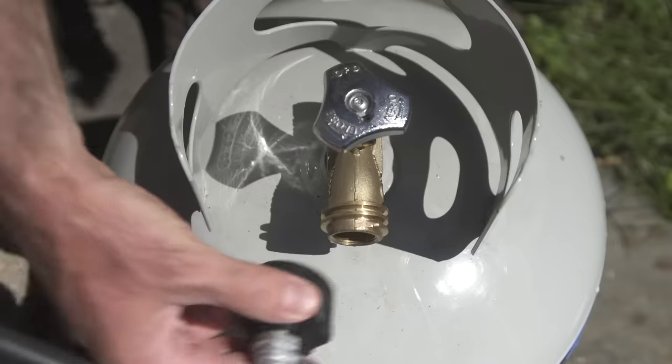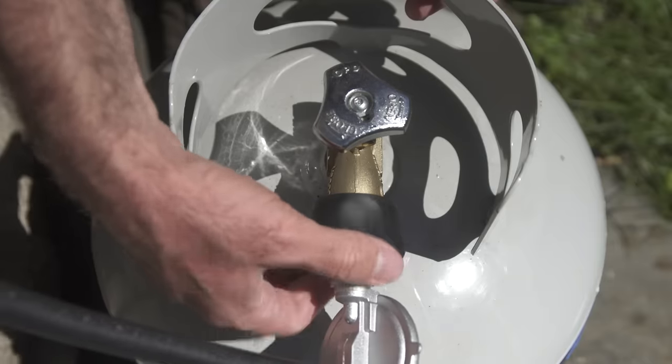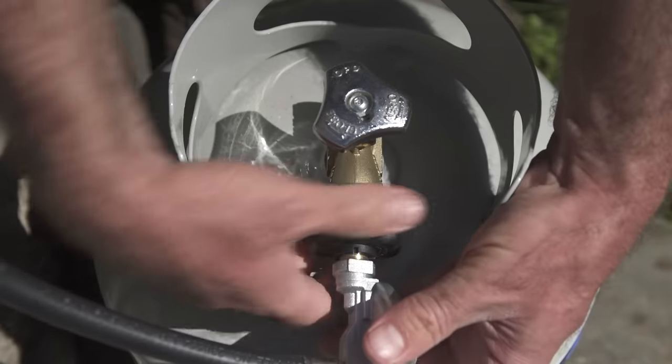You simply unfold the legs and hook up your fuel. In this case we're using propane. A natural gas conversion kit is also available.